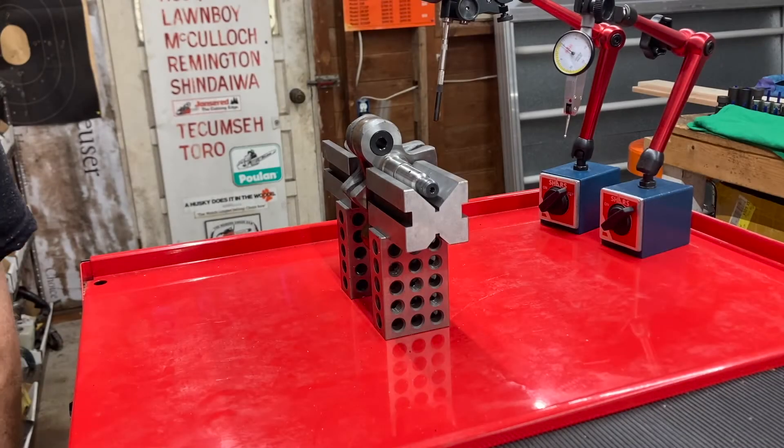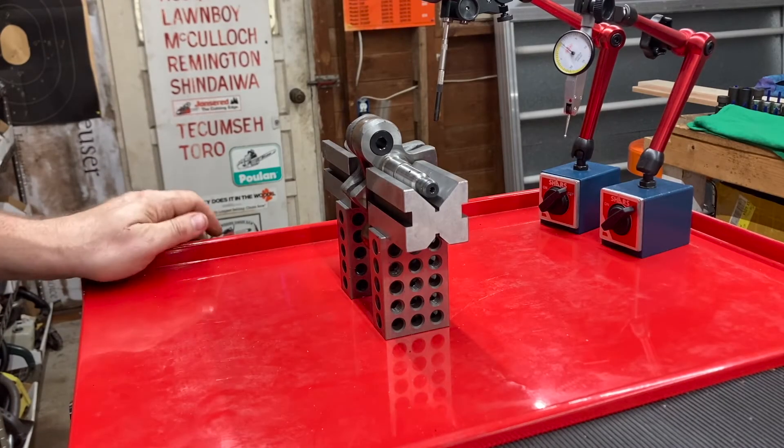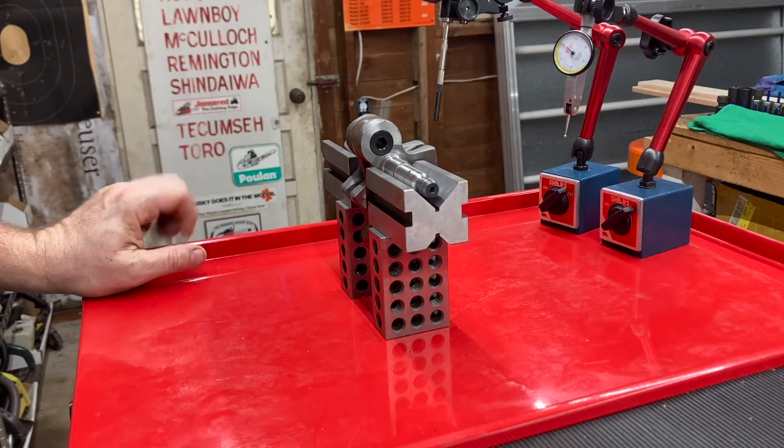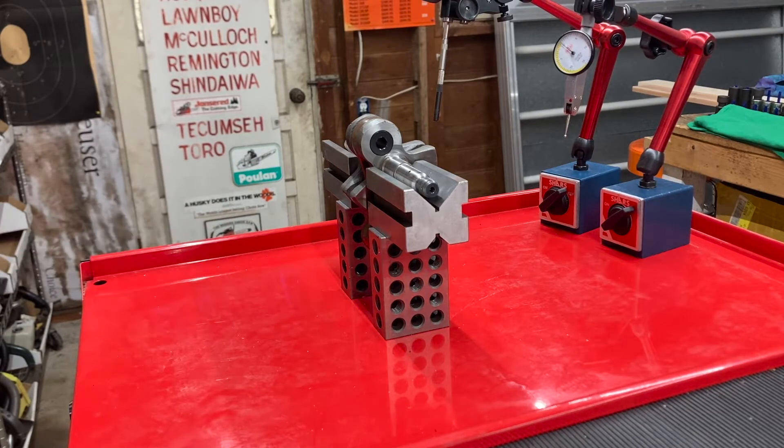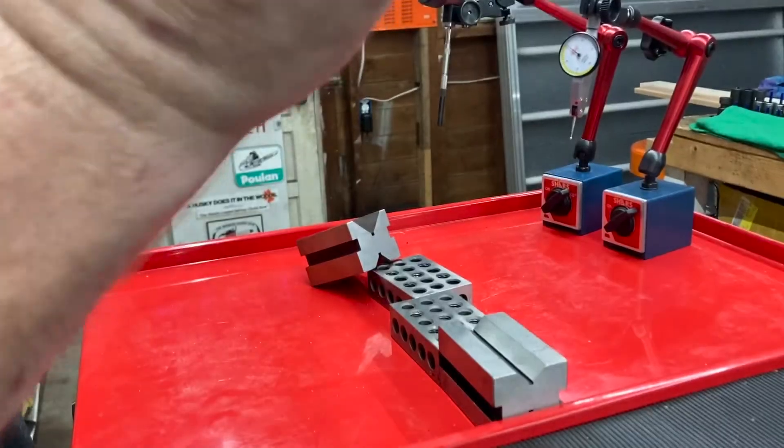Going to try and show you guys real quick how to check a crank before you send it away to get stroked, to make sure it's perfect and that they aren't going to have to do something extra, or that they aren't going to send it back because it's too damaged to use. Today we've got a brand new 3120 crank, fresh out of the saw.